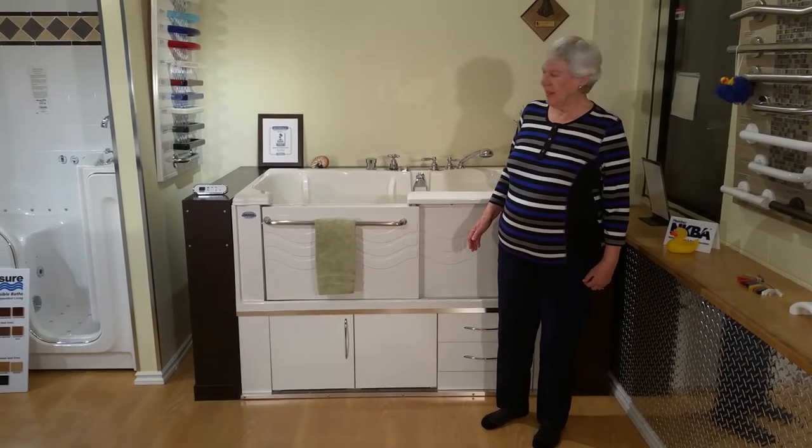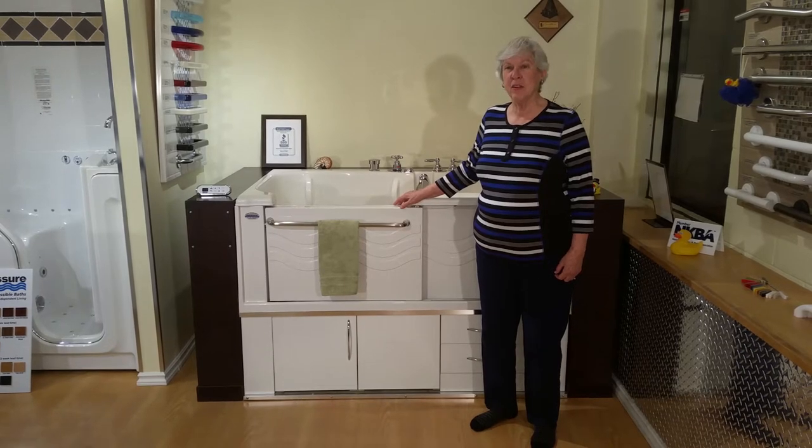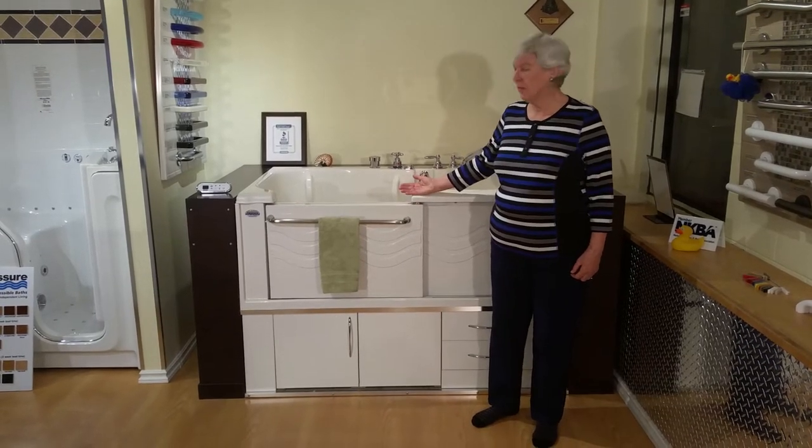Hello, my name is Nancy, and I've had an Aquasure tub in my home now for the last five years. I'll show you how simple it is to use.